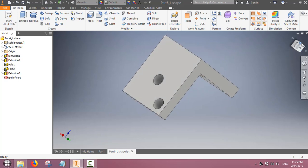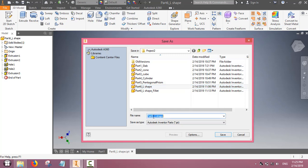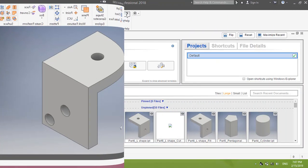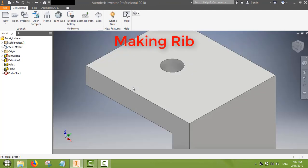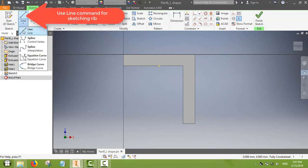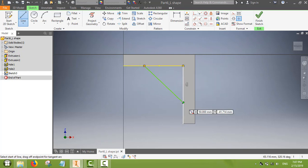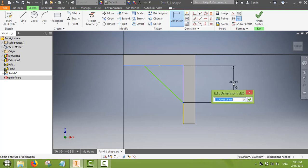Now let us make a rib. A rib is basically used to support an engineering part. Here we will make a rib between the two sections of the L-shape. First we do the sketching. In side view the rib looks like a triangle, so we use the line command to make a triangle and then dimension each side of the rib.